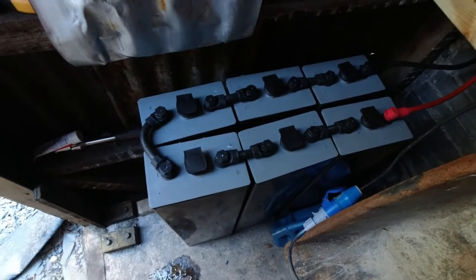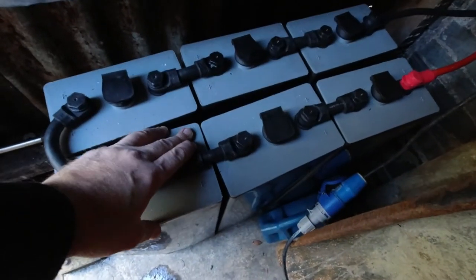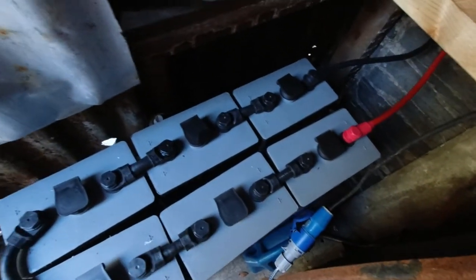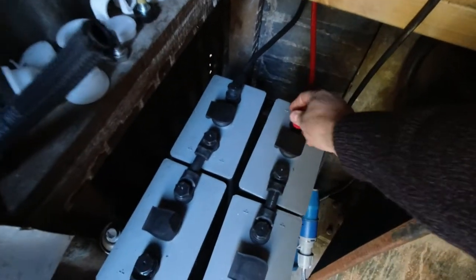Here's the battery bank. It's 1,500 amp hour, 12 volts. They're actually forklift truck batteries — great big things. You have to top them up with water every so often, but they really are fantastic strong batteries. And that's the feed into the building itself where we're going to go now.